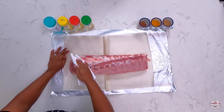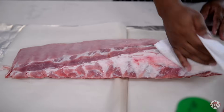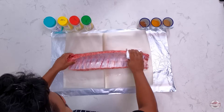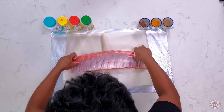Before I season, you want to just take some paper towels and pat them dry to remove any excess liquid. Turn him over — same thing on this side. He's been washed already. Before you season, you want to just remove any of this excess blood.